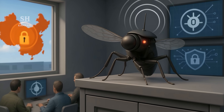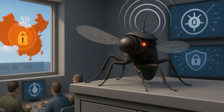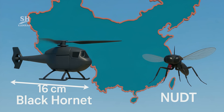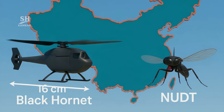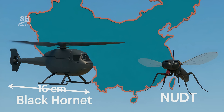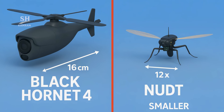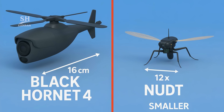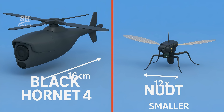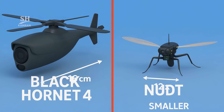Above all, its presence is almost impossible to detect. Norway's Black Hornet 4 is 16 centimeters long and flies for 20 minutes. By contrast, the NUDT Mosquito is roughly 12 times smaller. Its payload can't host a 4K camera or laser designator, so its forte is close-range listening and surveillance, not targeting.